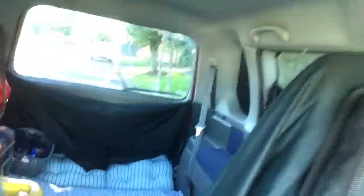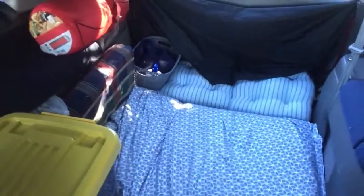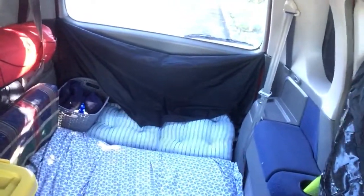For those wondering how one lives in their car for up to three months, I'll run you through the setup. Going to the back, you can see I've just laid down some cushions from a couch I had — four cushions — and some little extra cushions in the back to fill up the gap, and that's my bed.